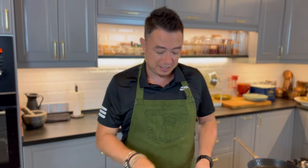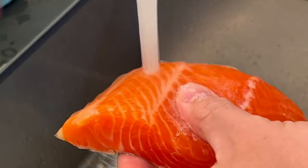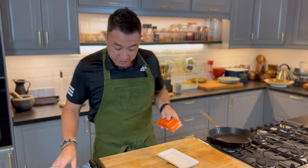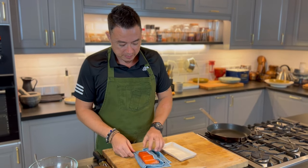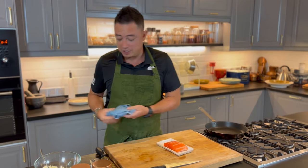So now we're going to rinse this piece of fish. Once you have rinsed off your fish, it is important to pat dry. Here's a cured salmon that's ready to be served.